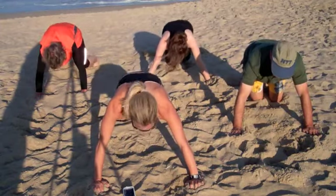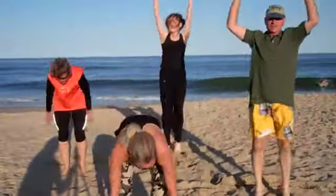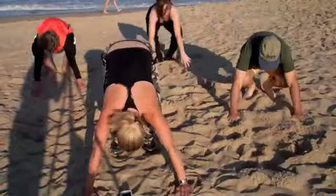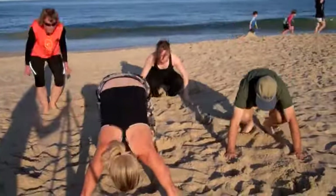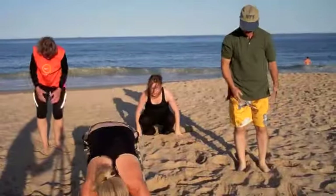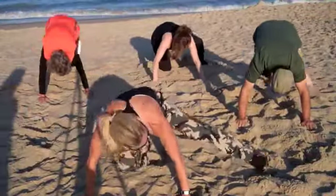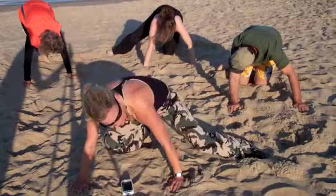Frogs. We got to do the burpees first, then the frogs. Jumping up, coming down. Your feet are moving side to side — if you're trying to keep one leg in the center, bring the other leg out to the side. Each exercise is a minute, except for the 30 seconds of burpees in between.